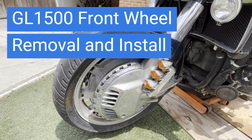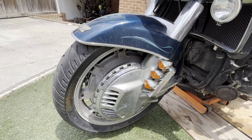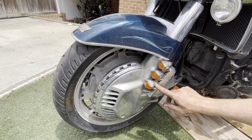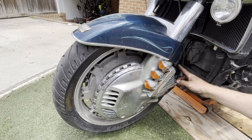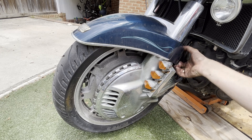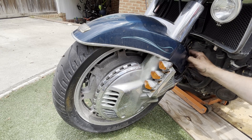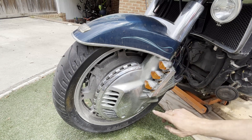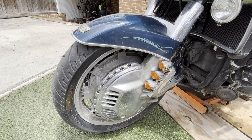Alright, front wheel — both sides are pretty similar. My bike has the aftermarket ring of fire lights, but it doesn't really matter. You've got to take this chrome cover off. There's a plastic trim piece here that just snaps on — this just pulls off. You pull it off the back, two tabs on the front, and there you get access to one bolt, plus two exposed bolts, and that takes the whole chrome hubcap off. That's where we're heading right now.